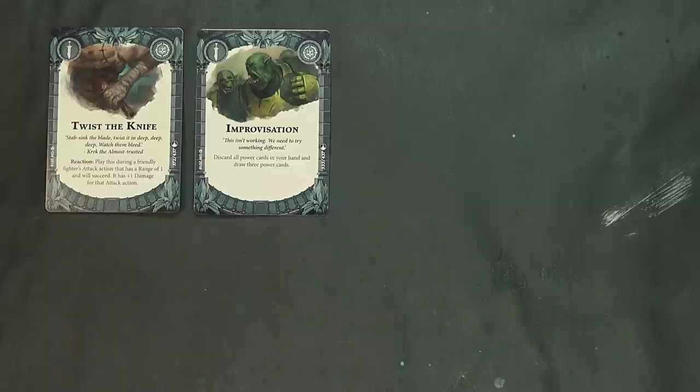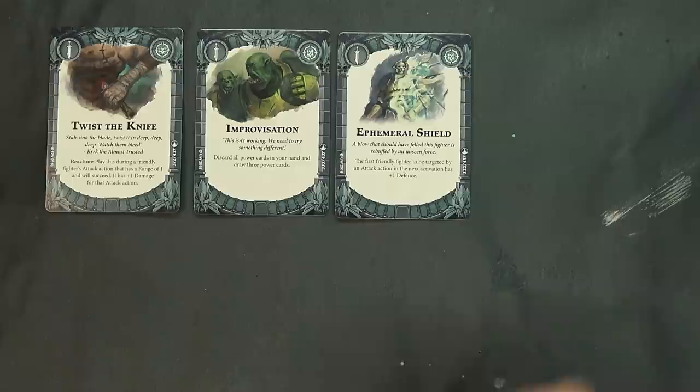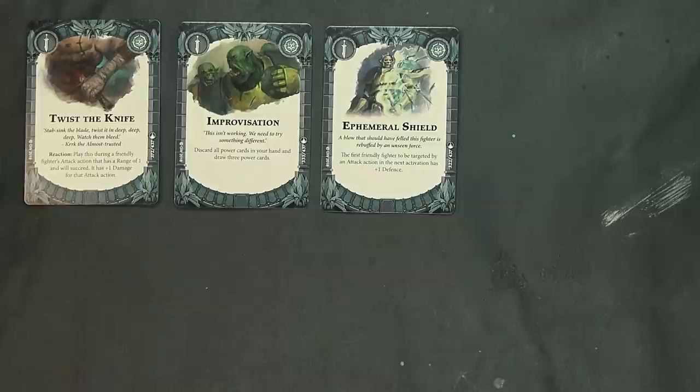Improvisation: discard all power cards in your hand and draw three power cards — so if you only have zero I guess technically you might want to check the FAQ on that, whether zero counts as having a hand. You can definitely comment below on that one. Ephemeral Shield — the first friendly fighter to be targeted by an attack action next activation has plus one defense — great survivability card.